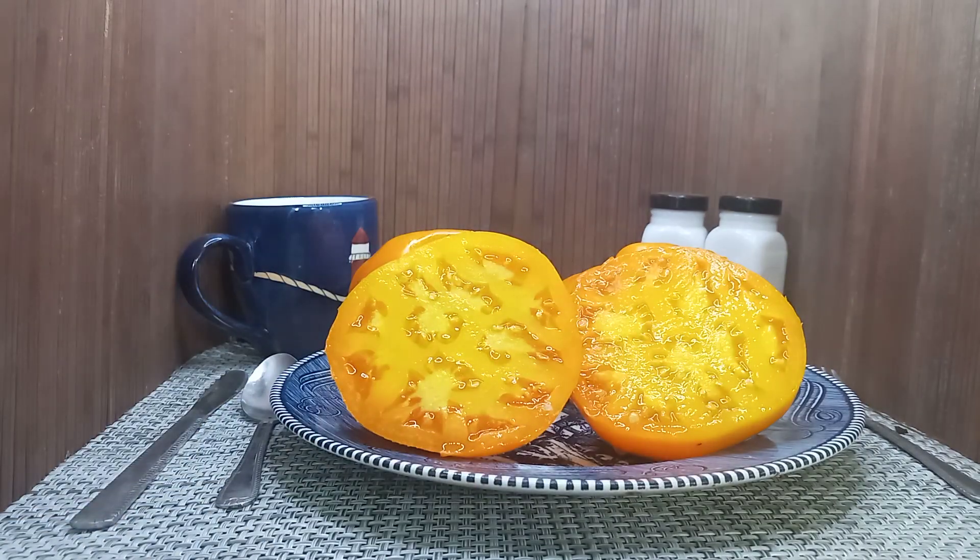So if you're interested in growing Dad's Sunset Tomato, head on over to www.bountyhunterseeds.com and pick some seeds up today. Also, check out our review of this tomato on our YouTube channel, Tomato Reviews, Pictures and More. Until next time, buh-bye.